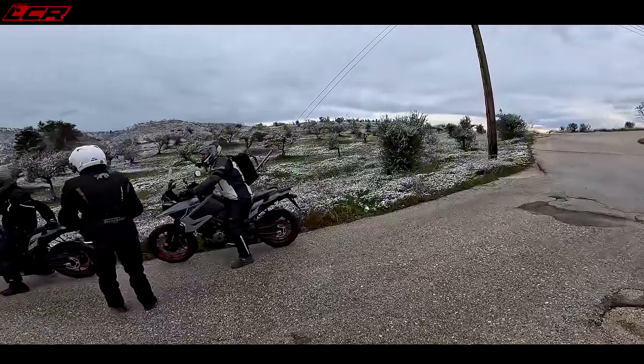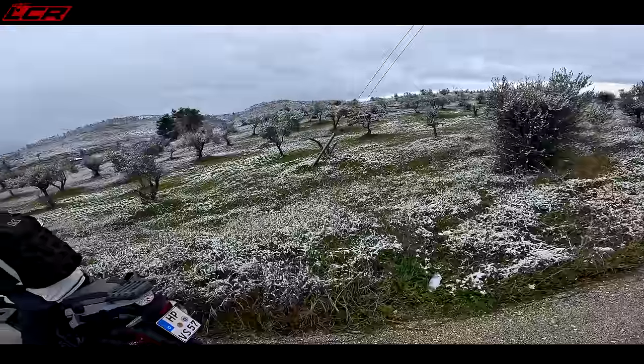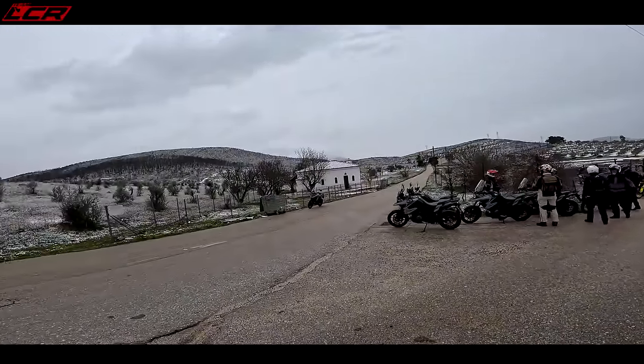Six degrees now, it's getting bloody colder. We've stopped for a bit of a photo shoot — snow's coming down, a bit of snow on the ground. Look at that — absolutely stunning.